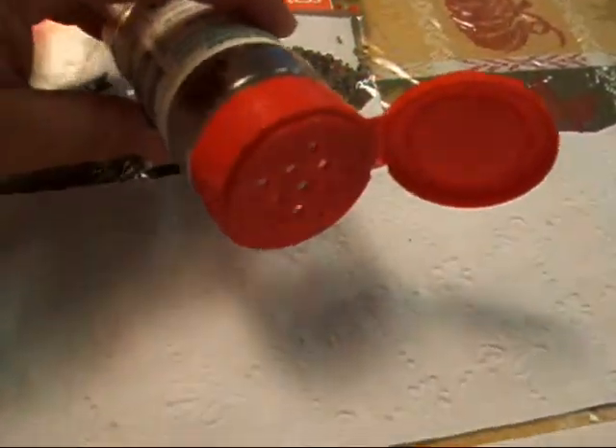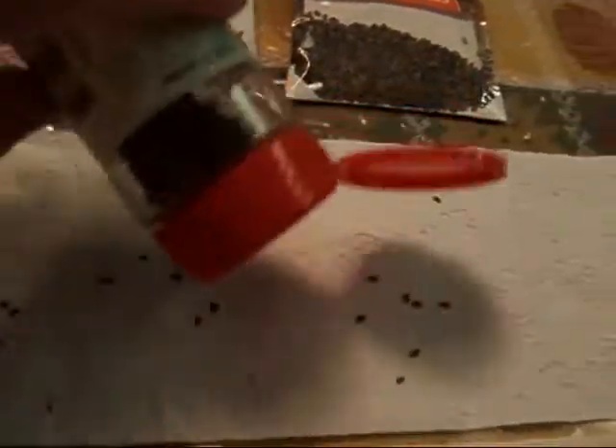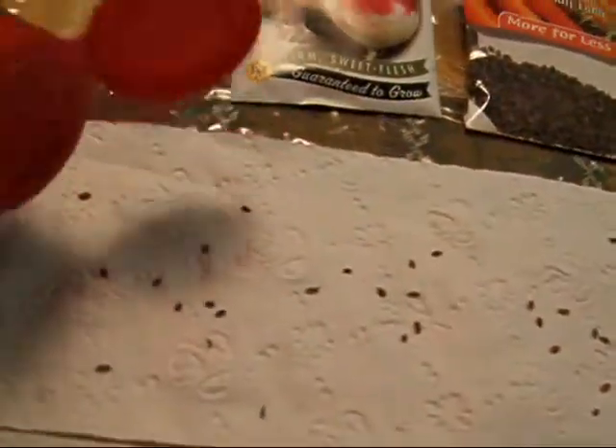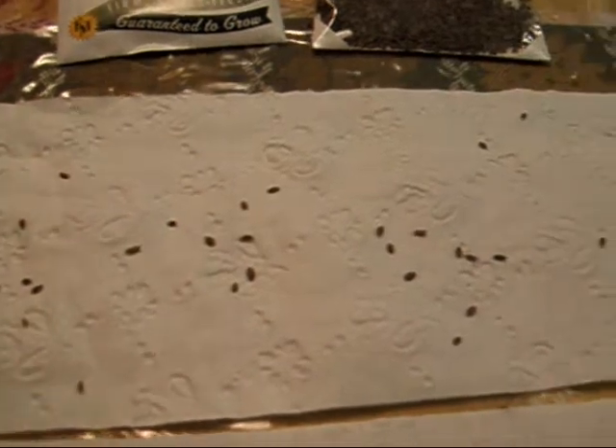What I have in here right now are some carrot seeds. I'm just going to spread them on this toilet paper so you can kind of see what the distribution is like. I'm shaking pretty vigorously, but look at how few seeds come out. That's not too bad.